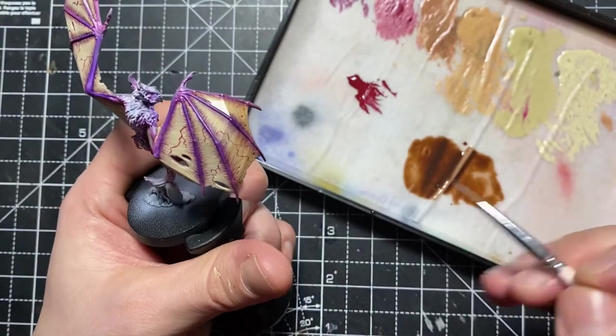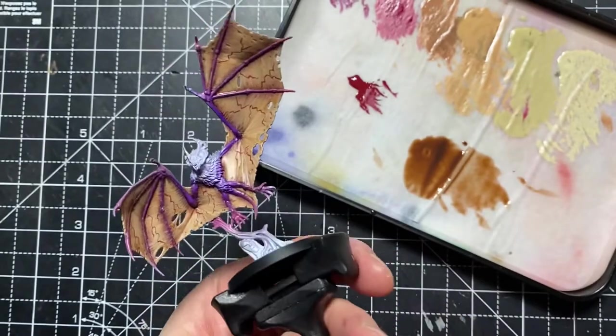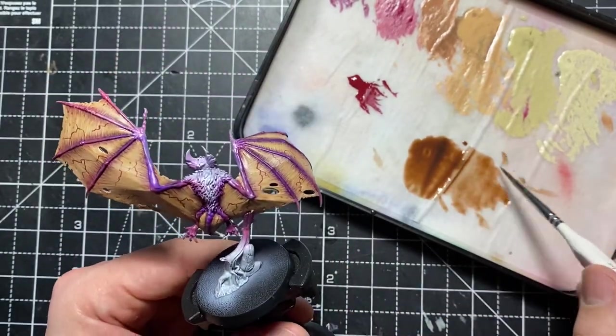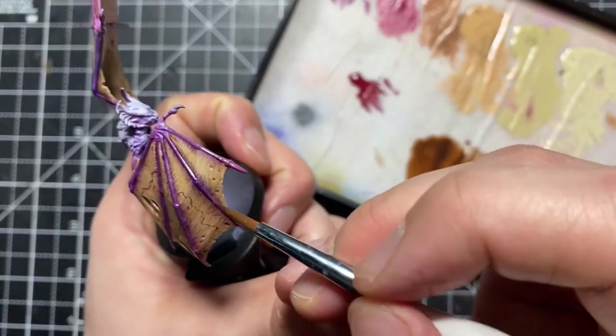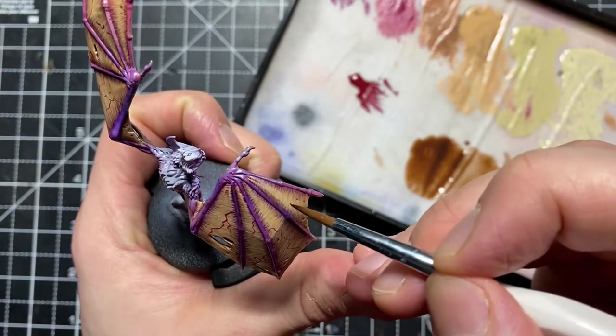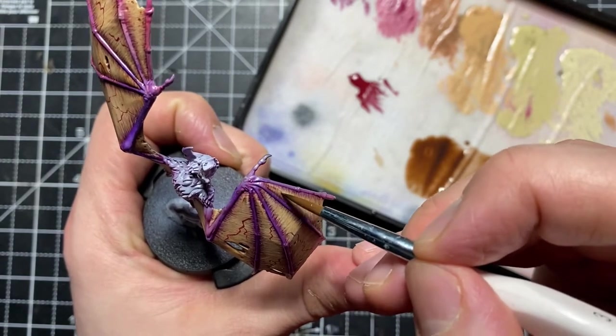You can see there it's darkened everything down — it still looks comical, but bear with it. I've started on the second layer of wash, focusing on the edges of the fingers where the membrane meets them, because we want that area to be much darker — remember, that's where the membrane is going to be the thickest.